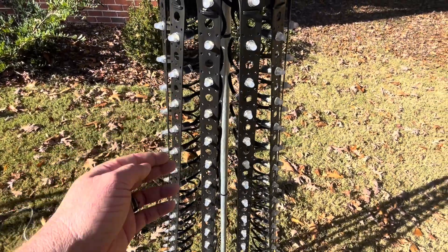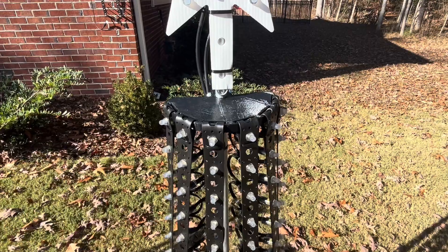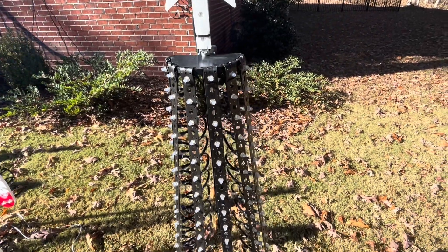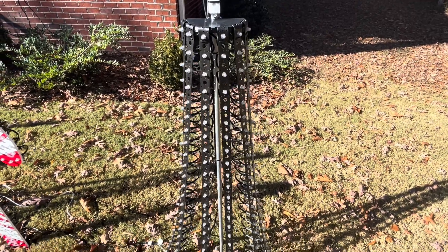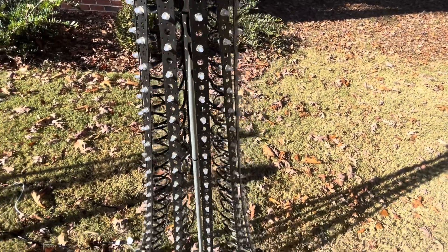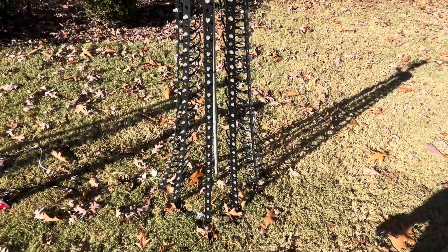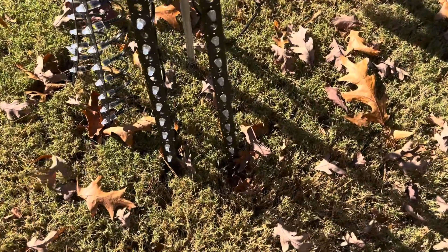I almost did five strips and then started thinking about it — I'm going to have some of these daisy chained together, so I don't want all the wires just kind of dangling around. You can still zip tie them to your post, but I didn't want to have to do that. So that is exactly what I did.